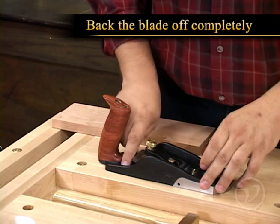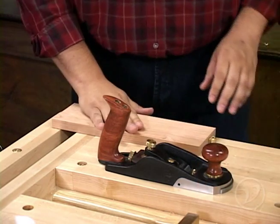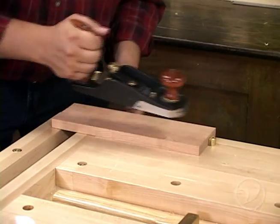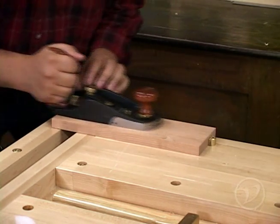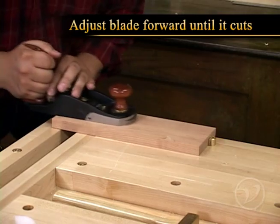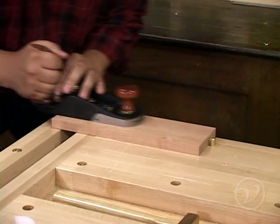Now what we're going to do is back the blade off completely so it's not cutting, and we're going to move over to our piece of wood and evaluate how it's cutting. This is also going to allow you to set the projection properly. So with the blade not cutting, we're going to start moving the plane back and forth on the wood, and with your other hand you're going to start to adjust the blade forward until it starts to cut, and you're going to observe where that shaving comes out of the mouth.